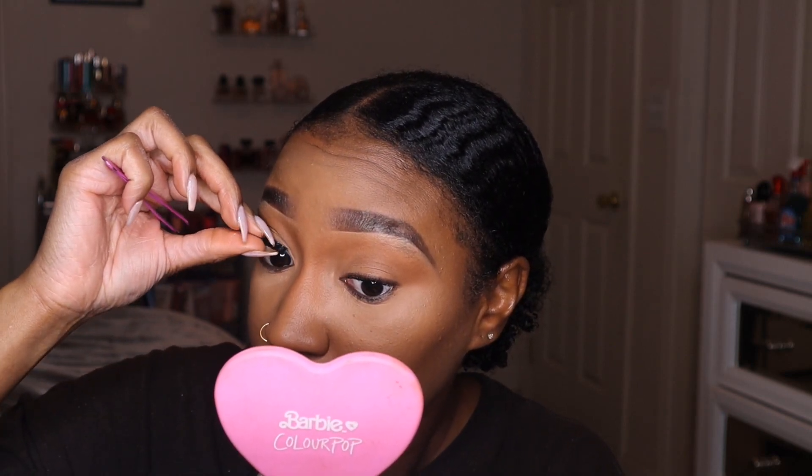Then grab the front piece and place that as well. They really do look like lash extensions — I've had tons of compliments from people asking where I got my lashes done, and I'm like, oh these are strips, I put these on myself.